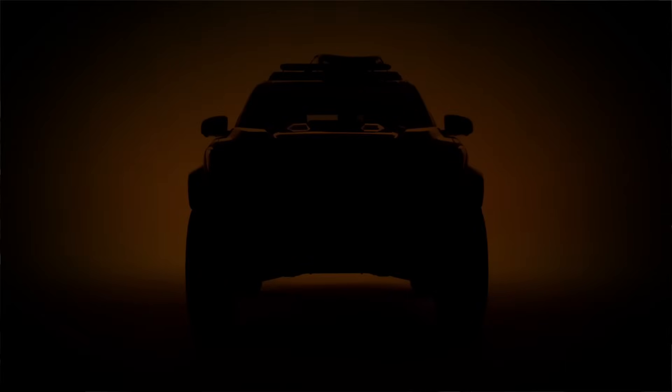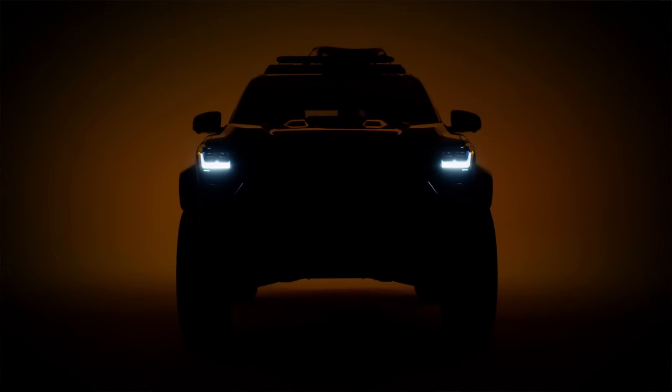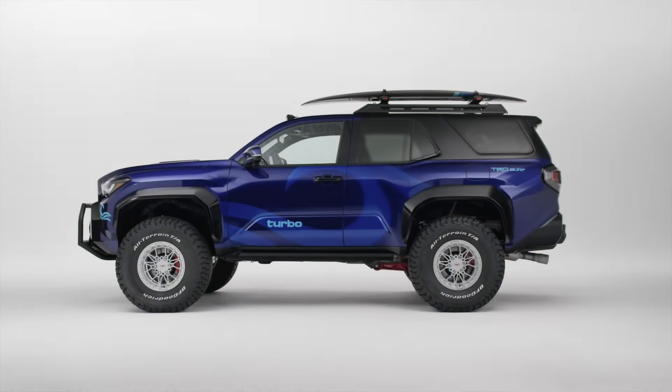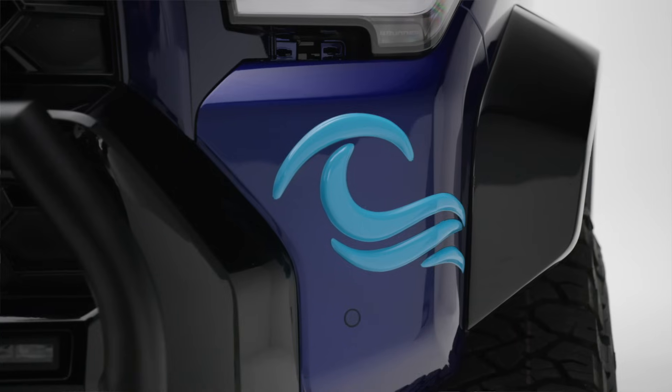I'm an idiot — I missed the embargo on this one. I thought it was for Tuesday when a lot of the other SEMA stuff comes out. Regardless, I'm still going to be at SEMA to show you guys this hands-on. The TRD Surf Concept Toyota 4Runner is here — let me know what you guys think about it down in the comments.